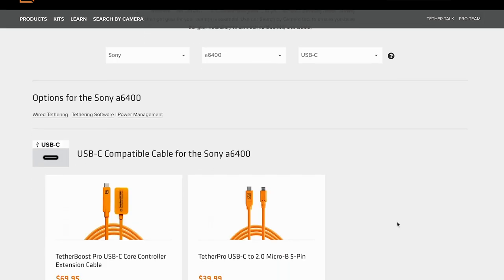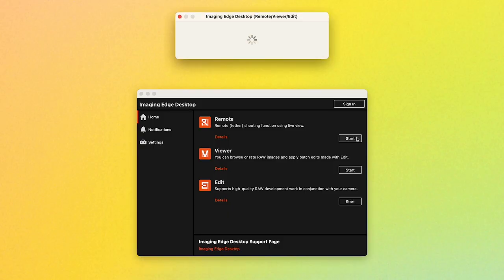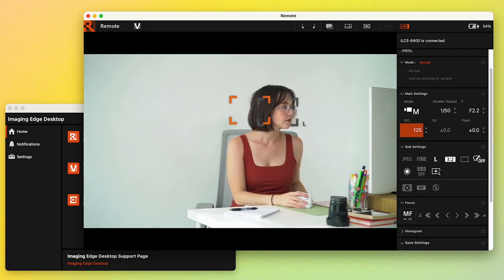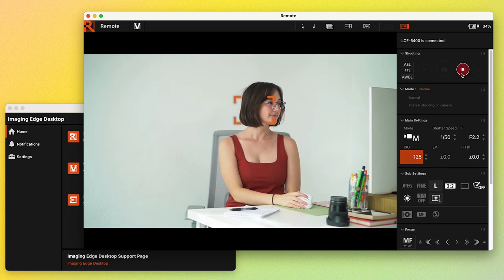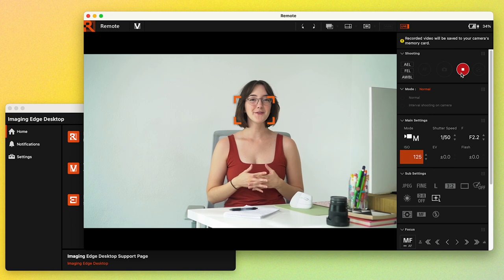Once it's plugged in, you can pull up a remote app. I'm a Sony user, so I'm using Imaging Edge Remote. Using this, I can change my camera settings, my focus point, and press record — all at my desk without getting up and going back and forth to the camera, which saves me so much time.